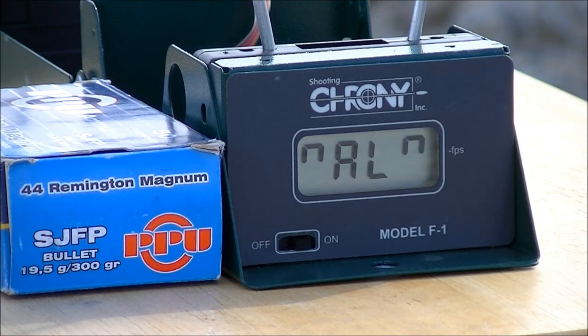First up is the 300 grain PPU. I'll be firing three rounds. Let's see what it does.